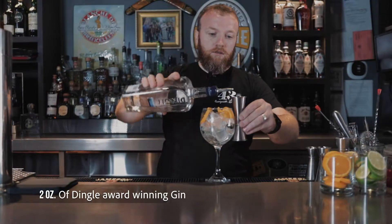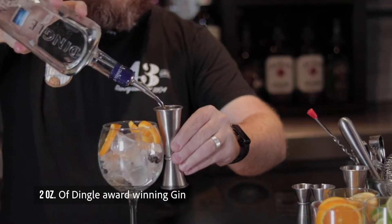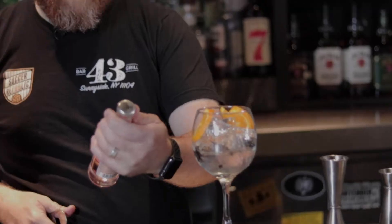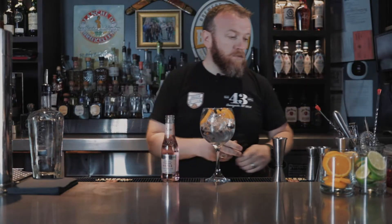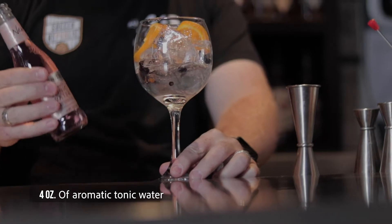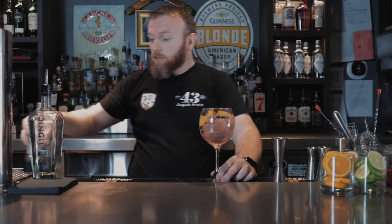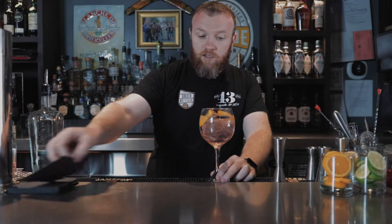Start with two ounces of gin. Top it up with some tonic water — I actually got some aromatic tonic water here. It'll add a little bit more depth to the cocktail, a little bit more flavour. You can use a regular tonic water as well, but this is going to make the cocktail taste a little bit nicer. You want to put about four ounces in there. This one's actually pink in colour, so it makes it look that much prettier.